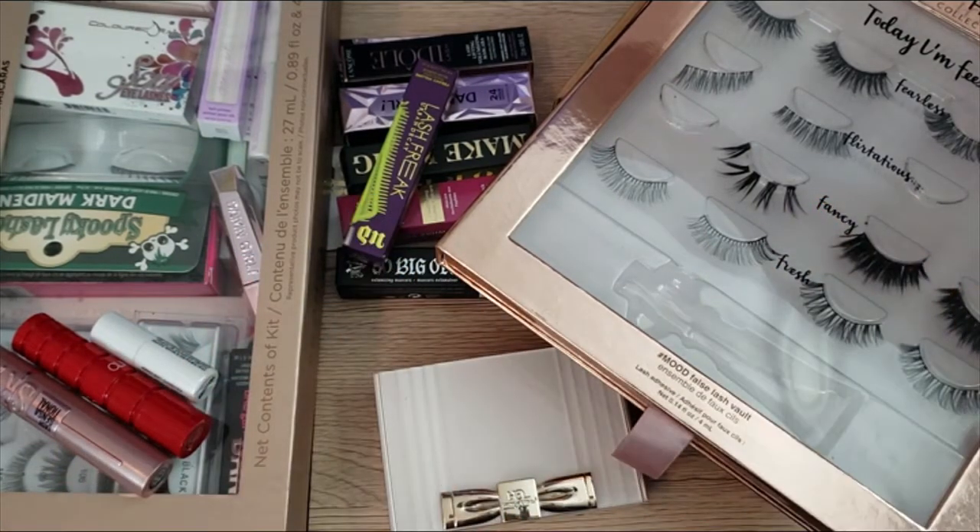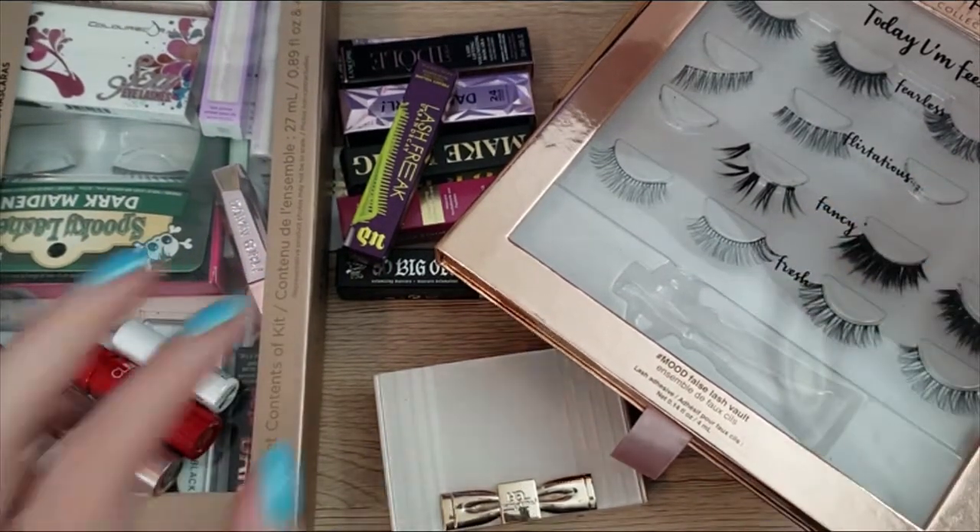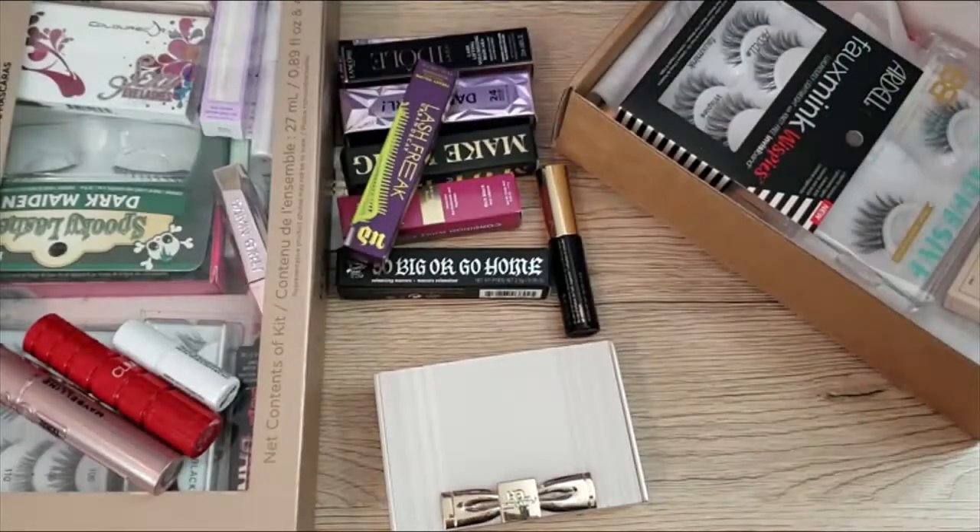Hello and welcome, or welcome back to my channel. My name is Tiffany and in today's video I have a lash stash and declutter video for you. Let's go ahead and get started.